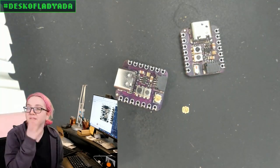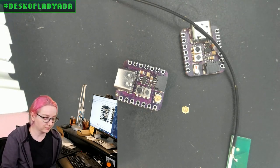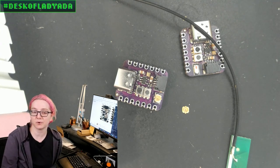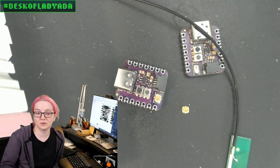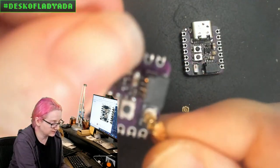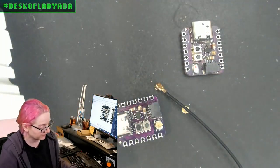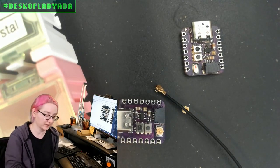You'll see these a lot on dev boards, and also on modules with UFL connectors. That said, they don't have strain relief. Unlike SMA where there's a screw type that keeps it from yanking out, you can snap the antenna in and it's a little bit solid and can twist, but they pop out pretty easily. So just keep in mind that if you use UFL, it can rip off fairly easily. It's not a through-hole connector — it's purely SMT.